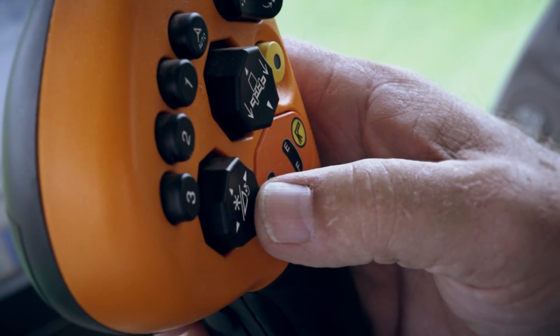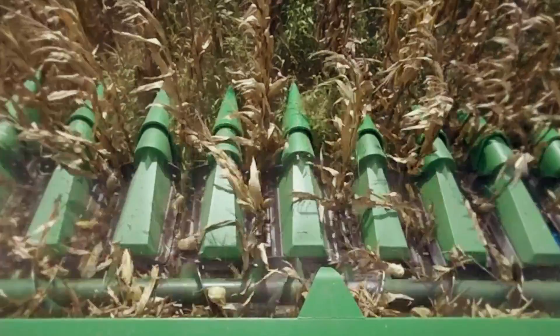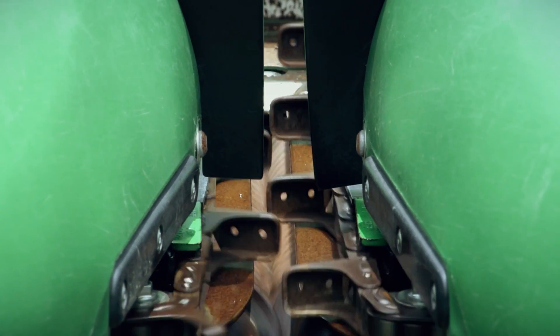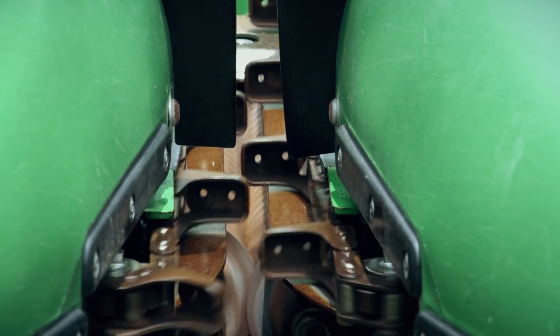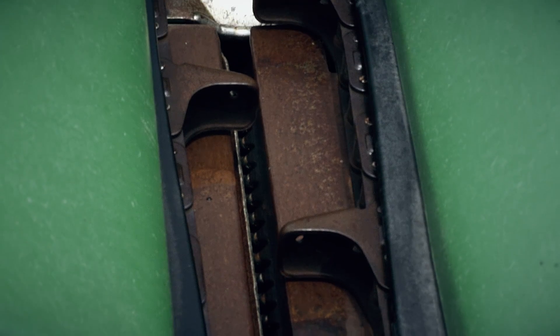We'll slow the header speed to improve gathering chain performance, even though that can cause feeding and residue chopping problems. Take a close look at today's gathering chains and it becomes clear why we lose an excessive amount of grain. Even when deck plates are tight, there's a large gap that lets grain fall right through.